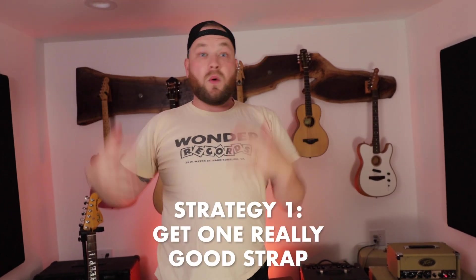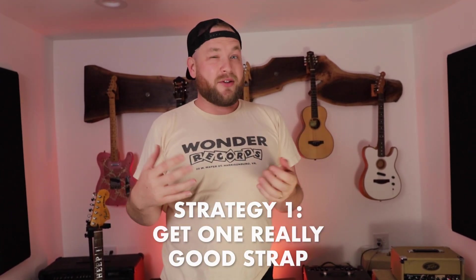There are two strategies for this. One: put all your money into one really good strap — a really great leather strap, the ones that are $100 or $120. They're awesome, the quality is amazing. Levy's offers a ton of those, and some of my options and preferences will be linked in the description below.